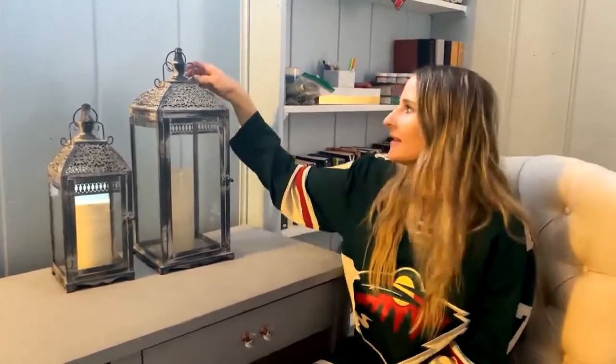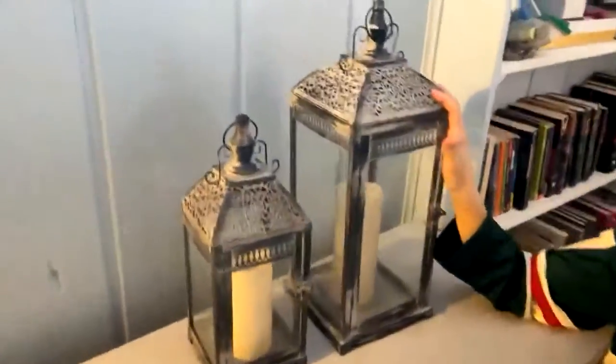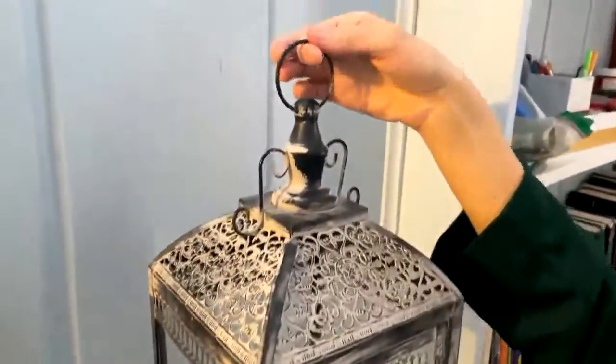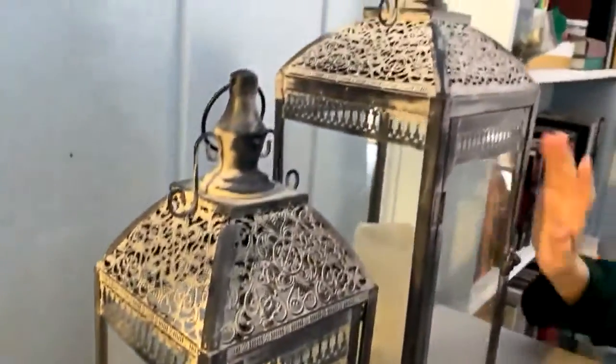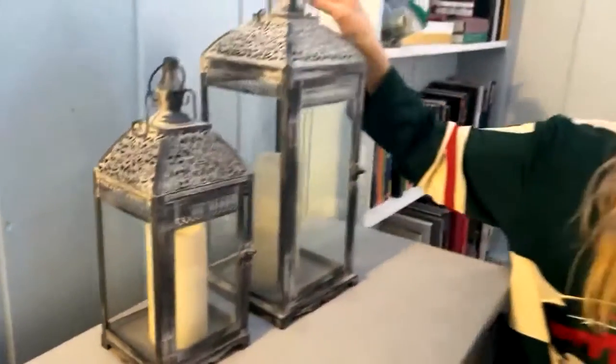Today I'm going to be reviewing these cute retro hanging lanterns. They have a nice retro, nostalgic vibe — kind of antique looking. They come in a set of two, so they're super affordable, which I love. They have this rustic feel, like they're not perfect, which I like.